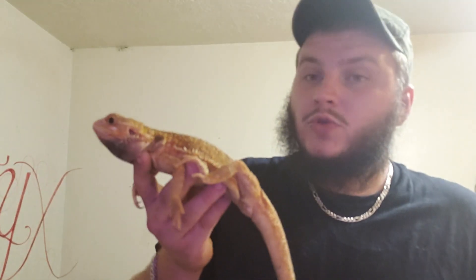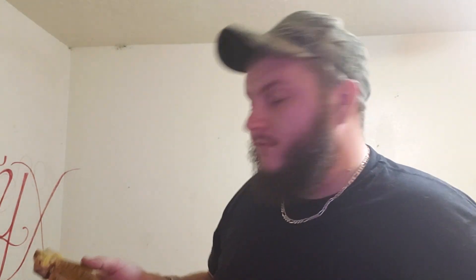Their size is about 22 to 24 inches — 24 inches is two feet. Typically males are bigger.